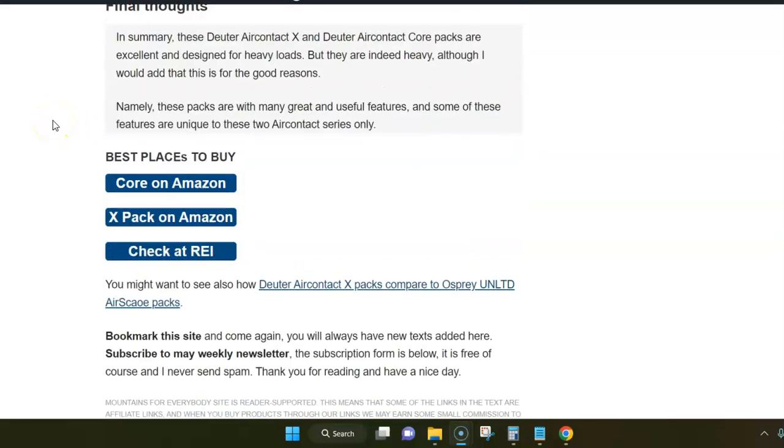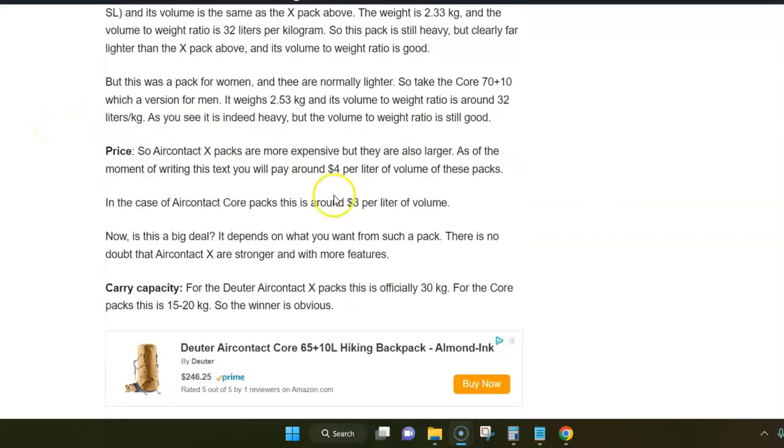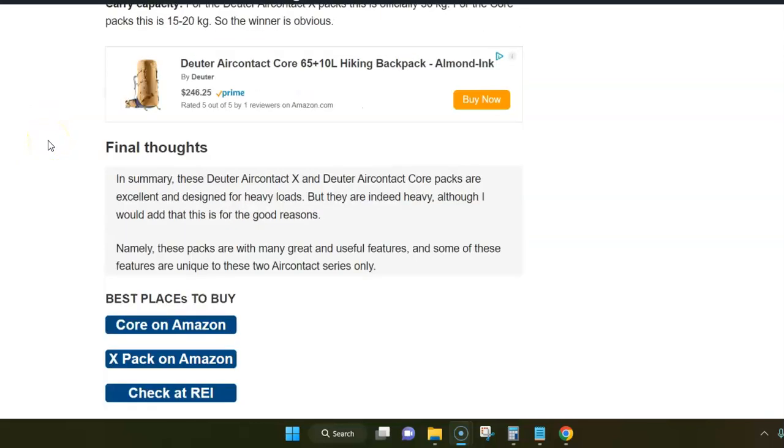And that's all I wanted to say here. As you can see, I'm using this post from my site, so you can follow the link below the video and come read this text in detail. Thank you for watching.